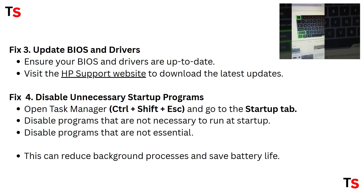Fix 3: Update BIOS and drivers. Ensure your BIOS and drivers are up to date. Visit the HP support website to download the latest updates.